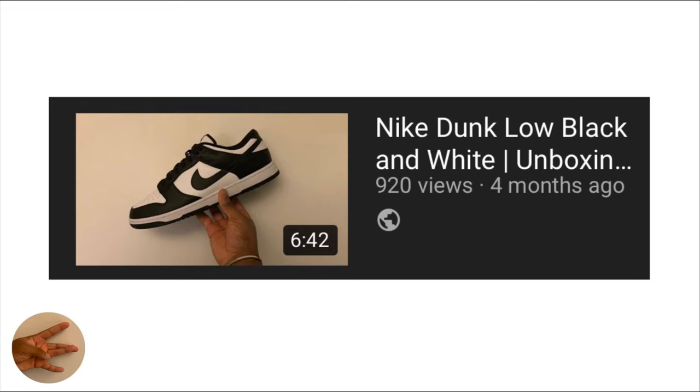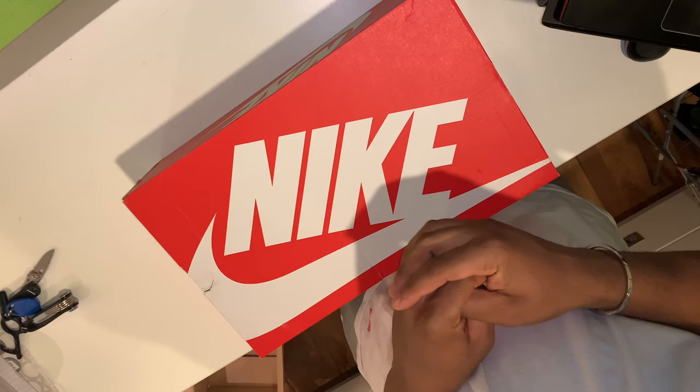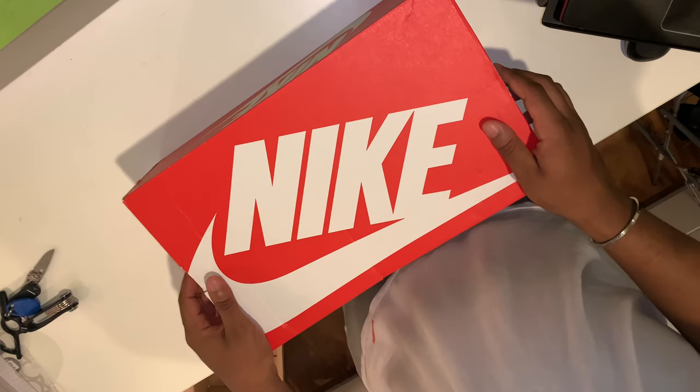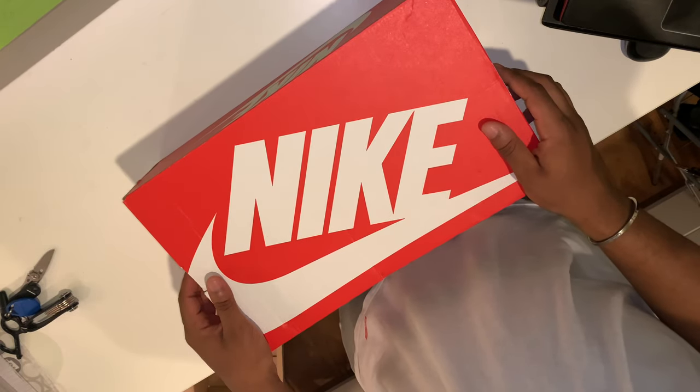If you saw my video on the Nike Dunk Low in the black and white colorway, I mentioned that we would be expecting a high version of that colorway a few months later. Here we have the Nike Dunk High in the Panda colorway.